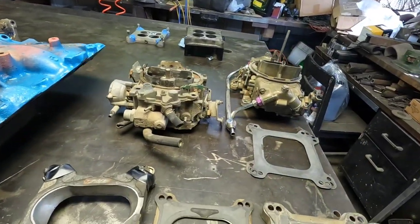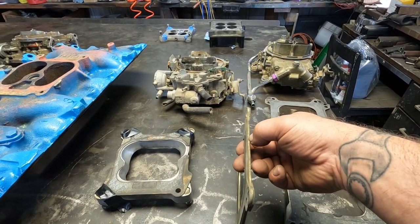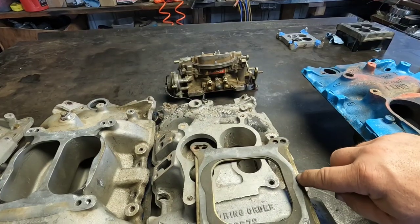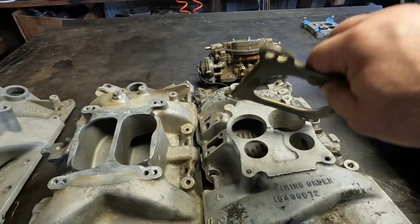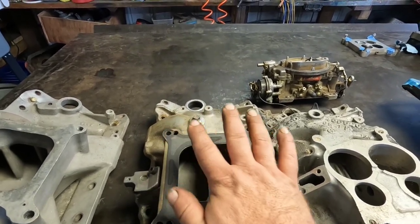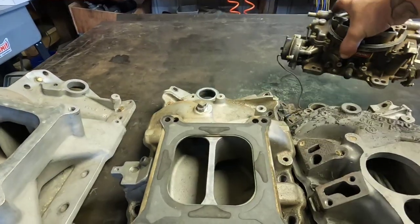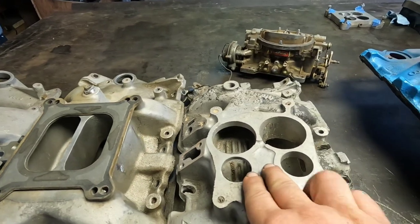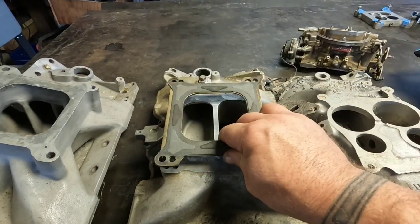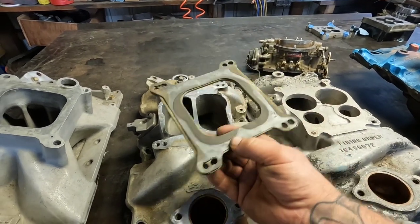Let's go over this little plate. It's just a thin steel plate with a Holly 4150 square flange and a dual bolt pattern. On this particular style aftermarket intake with an open divider versus a closed divider, you'll actually need this type of plate to run a square bore 4150-style carburetor — either Edelbrock or Holly. On this style intake, this plate is the bare minimum you'll need.